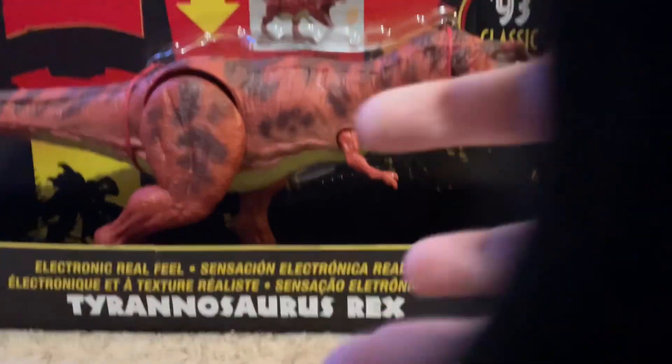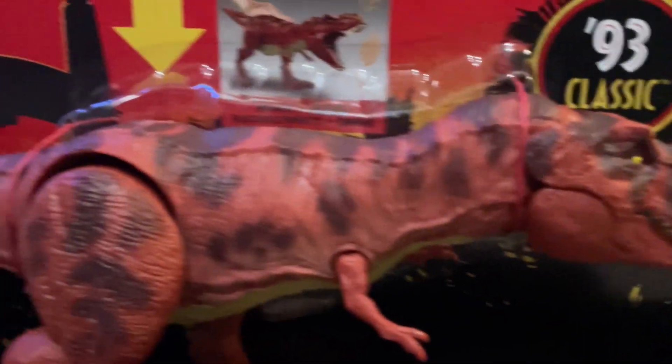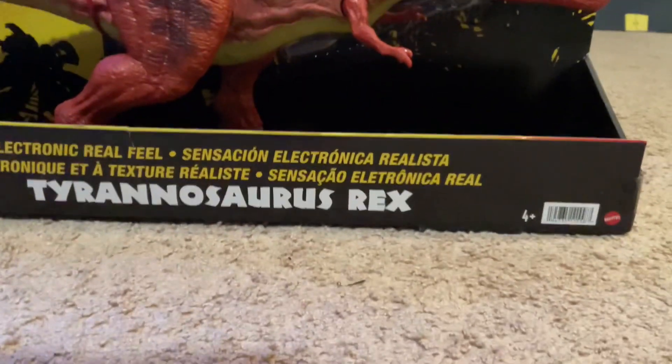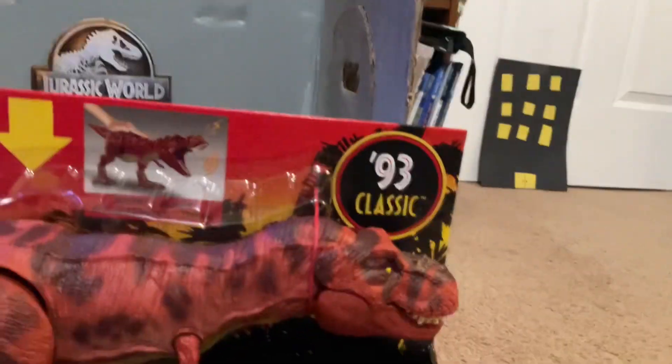Hello everybody, welcome back to another YouTube review. Today I finally got my hands on this beautiful T-Rex. I've been looking for this forever — it's the 1990 Classic T-Rex from Jurassic Park, the Red region.